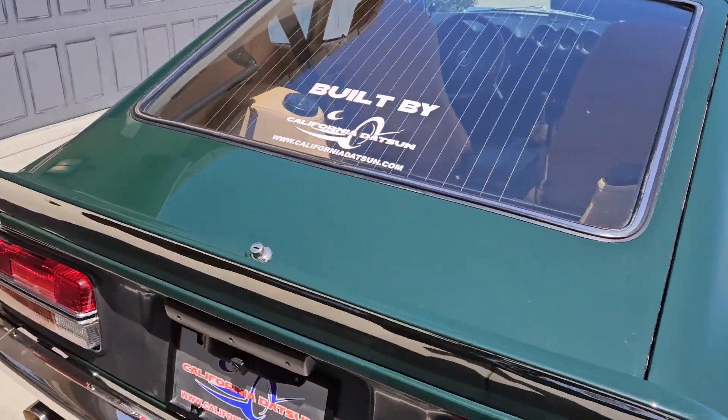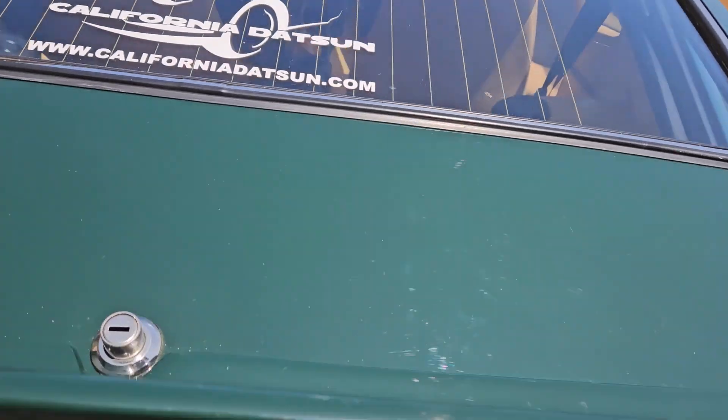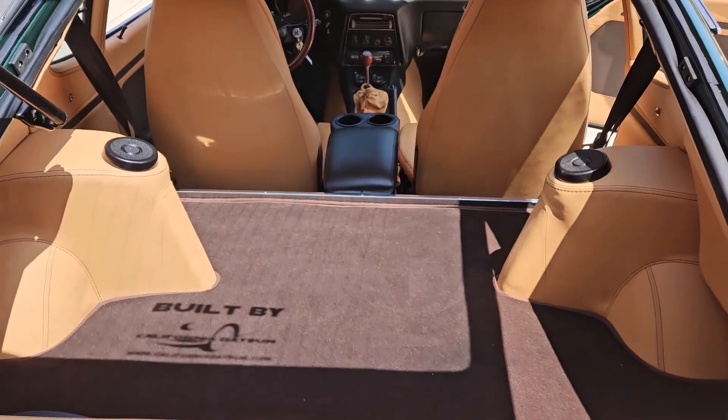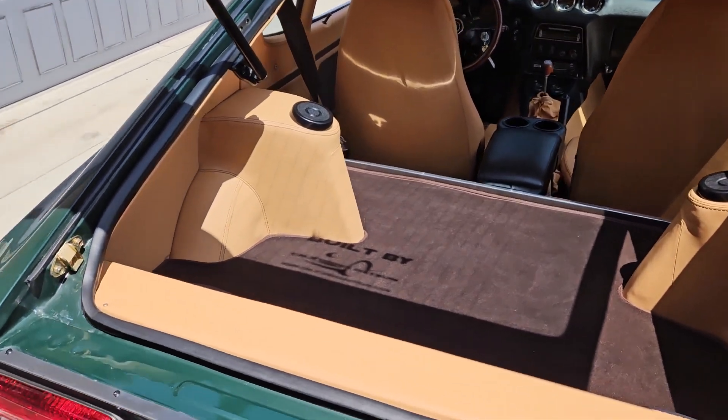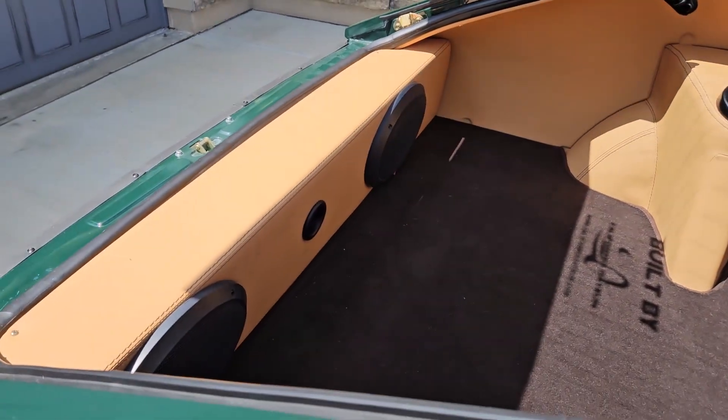A little fiberglass wing back here in the back. Opens up to a beautiful interior. Got a cool 6x9 speaker panel back here.